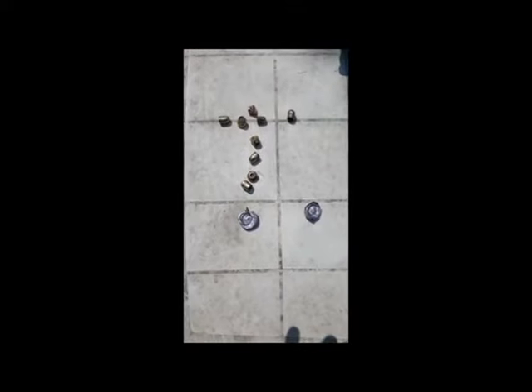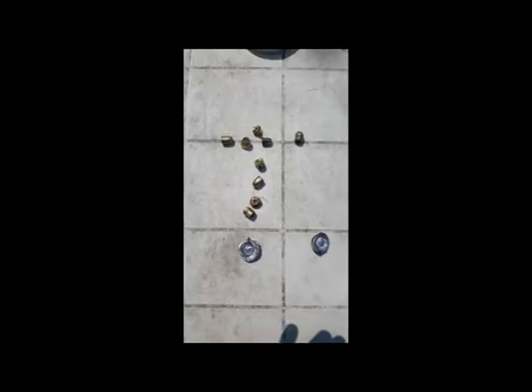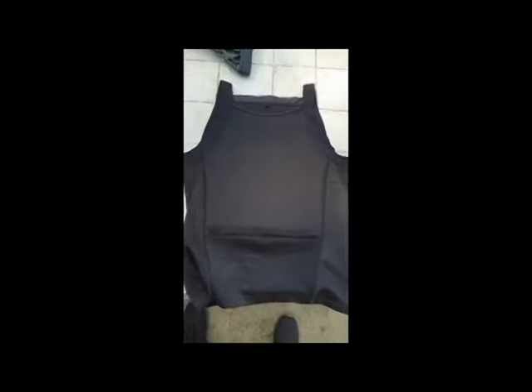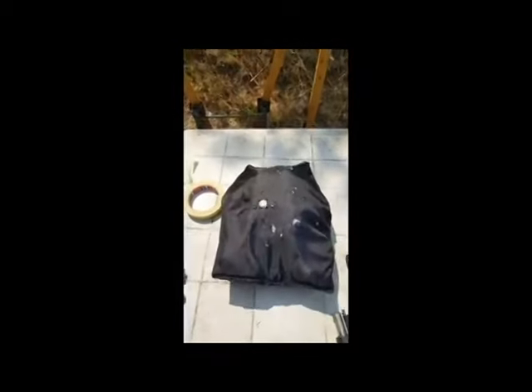The test is over and now you can see most of the rounds I shoot in .40, in .45, and in .12 — they all are being stopped. I am very impressed, really impressed about this test and about this bulletproof t-shirt. Perfect, perfect.